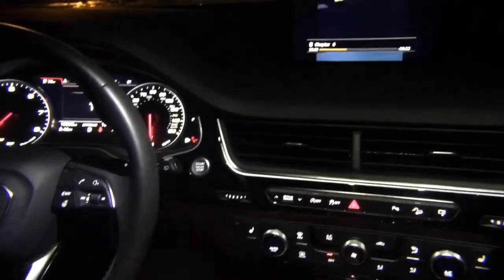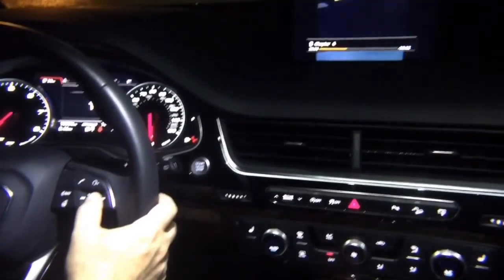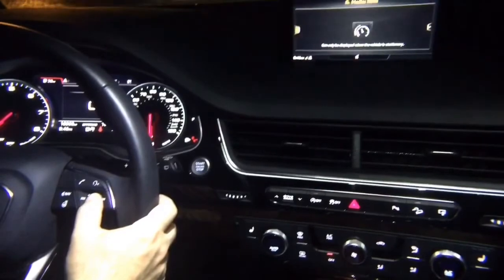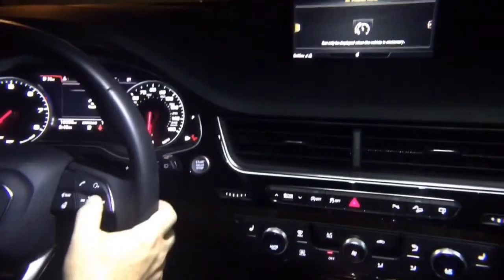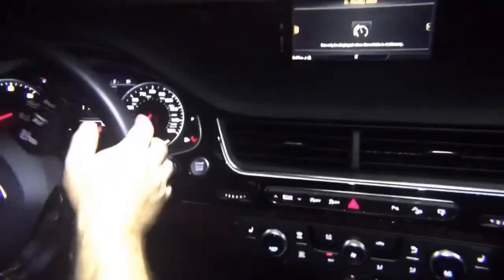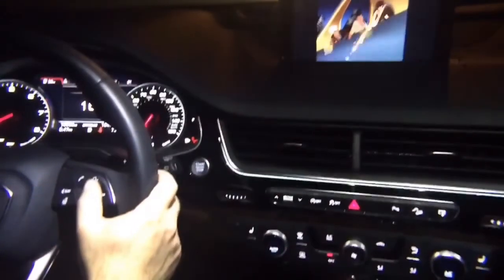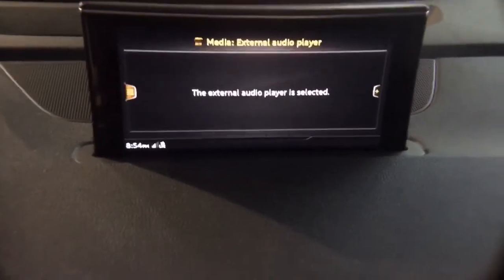This can also be done while driving. If you're driving and the video shuts off and you decide you want to watch it, just press the mute button for three seconds — one thousand, two thousand, three — let go, and the video is going to be playing right on the screen. Thank you for watching; if you have any questions please email us.